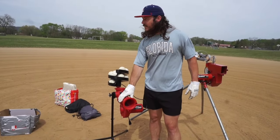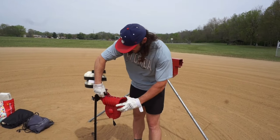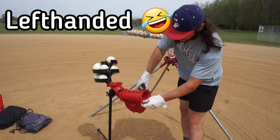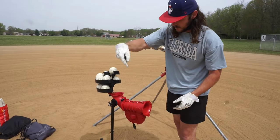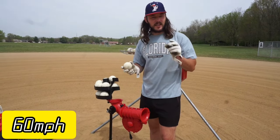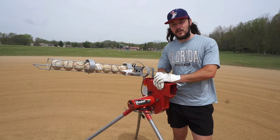First up, the Slider Light pitching machine. You can adjust the head any sort of way — right-handed slider, left-handed slider, curveball, anything like that. You can even twist it all the way around for a 12-6 curveball. It says it throws these white balls up to 60 miles an hour, and the green light balls — basically like wiffle balls — up to 80 miles an hour.